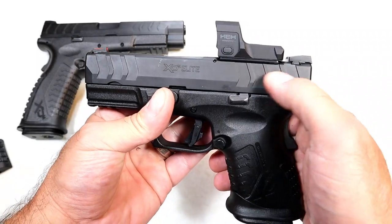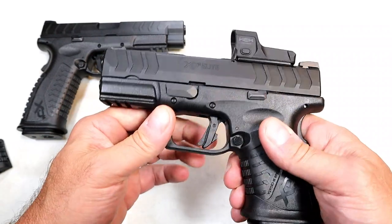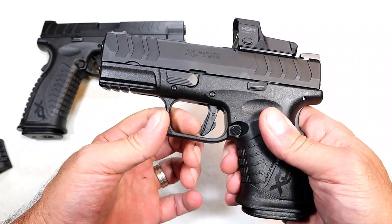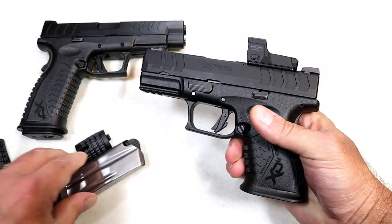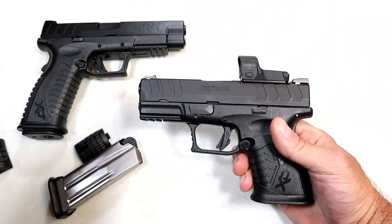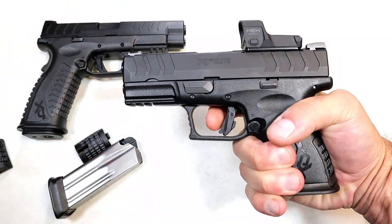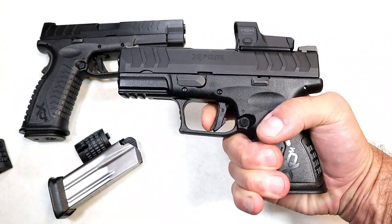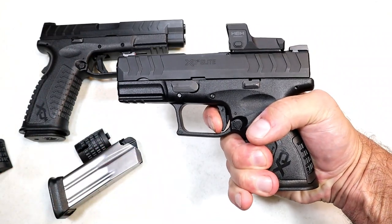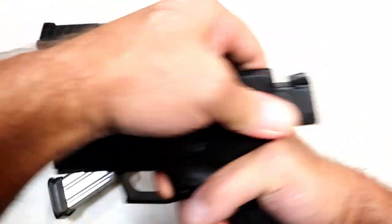You'll notice that the slide serrations are a bit wider — that's an elite thing. It does have a rail, and also a flat-face trigger they are calling a META trigger — Matching Enhanced Trigger Assembly. It is a nice trigger. I'm measuring right around four and a half pounds. It breaks nice and crisp with a clean reset.